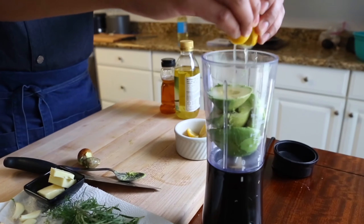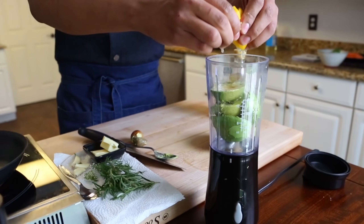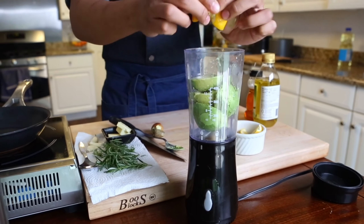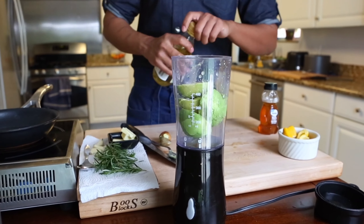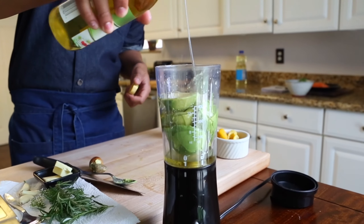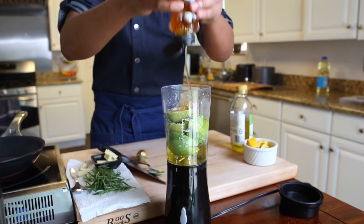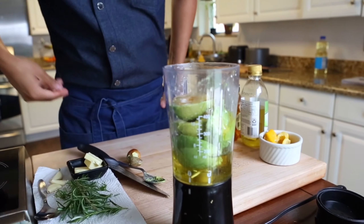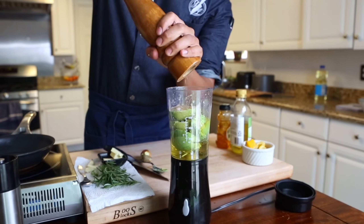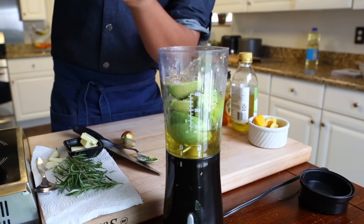Next, you want to go in with about a full lemon's worth of juice. I cut them off the middle to make sure that we get no seeds in our blender. Then add about a quarter cup of olive oil or your favorite neutral oil — grape seed or avocado oil work great for this recipe. After that, just use about a tablespoon or so of honey. And then we're going in with some fresh cracked black pepper. All there's left to do from there is to cap and blend.